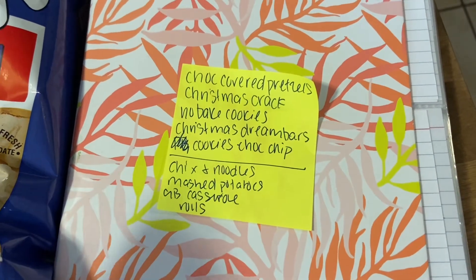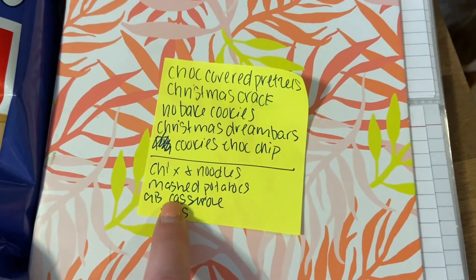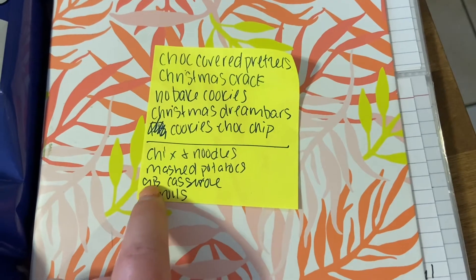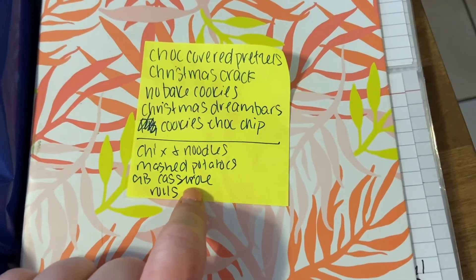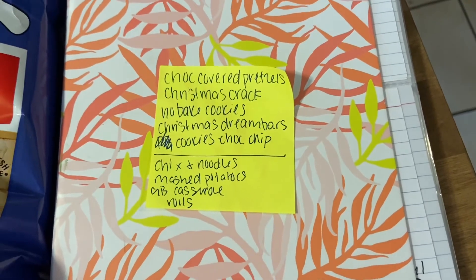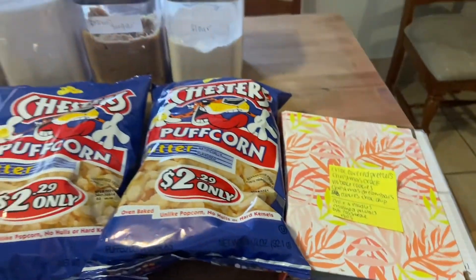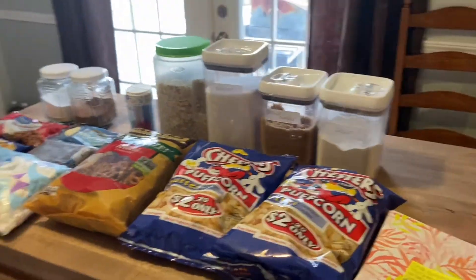Tomorrow for dinner we're going to be making chicken and noodles, mashed potatoes, and rolls. I also need to prep the green bean casserole for Christmas day when we take it to my husband's aunt's house. That is everything that we're going to be baking, and we are going to go ahead and jump right in — I've got a lot to do so we've got to get it done.